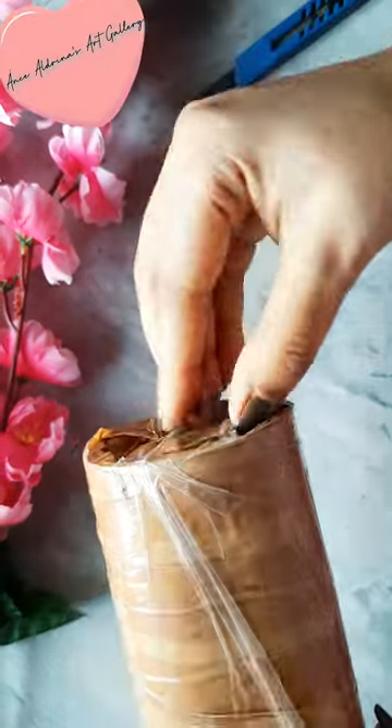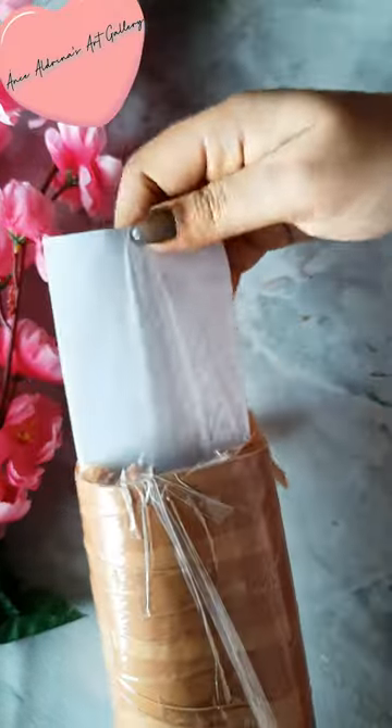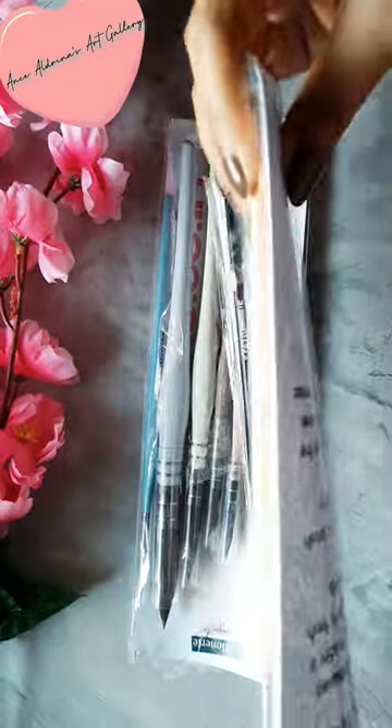Hey everyone, welcome to my channel. Today I'm sharing with you an unboxing and review video of stationary brushes.